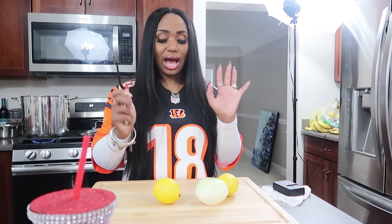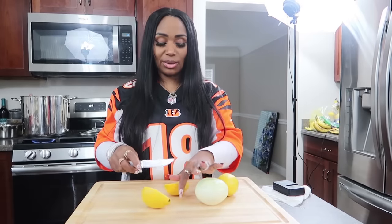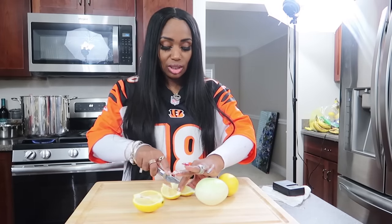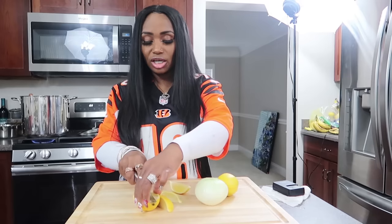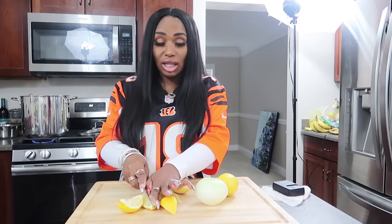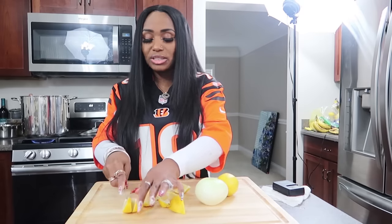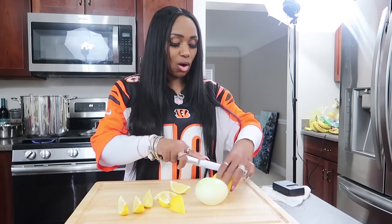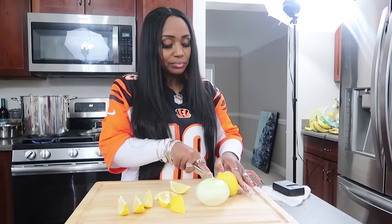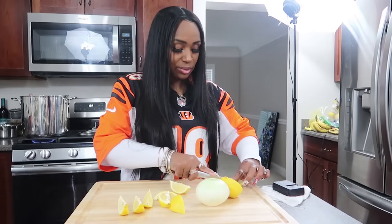If you don't want to use chicken broth or cubes, you can use regular seasoning like onion powder, garlic powder, seasoning salt — whatever you want to use. So I'm going to cut up the onions and the lemons. I have the onion and the lemon right here. I like to chop my lemons kind of fine because you get more juice. You can either squeeze lemon juice or cut up lemons very fine so it can saturate the water.